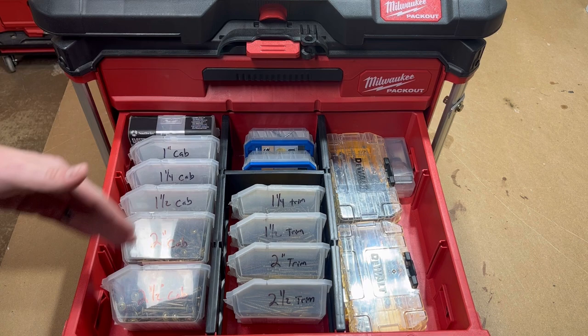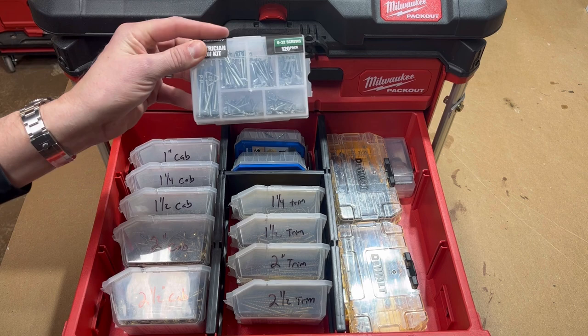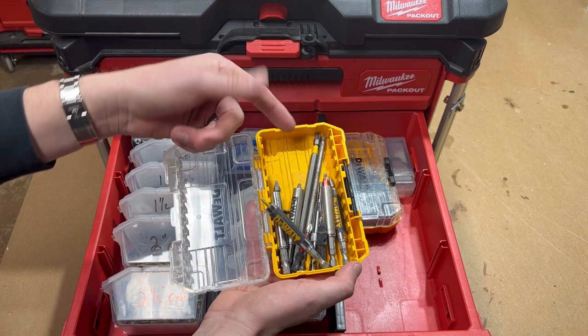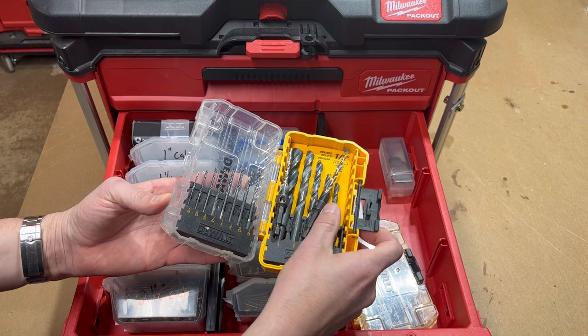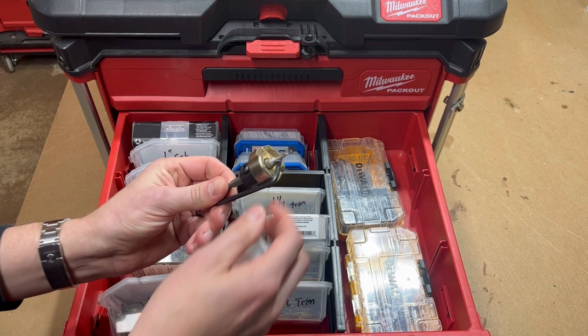In the second drawer down I like to keep five sizes of cabinet screws, four sizes of trim head screws, a few Kreg screws, and a little variety pack of screws for outlets. I also have all of my bits for the different drills, chalked up in their own holders so you don't have to switch those around in an extension, a little pre-drill, another variety pack, some drill bits, and the countersink drill bit — that thing's really nice.